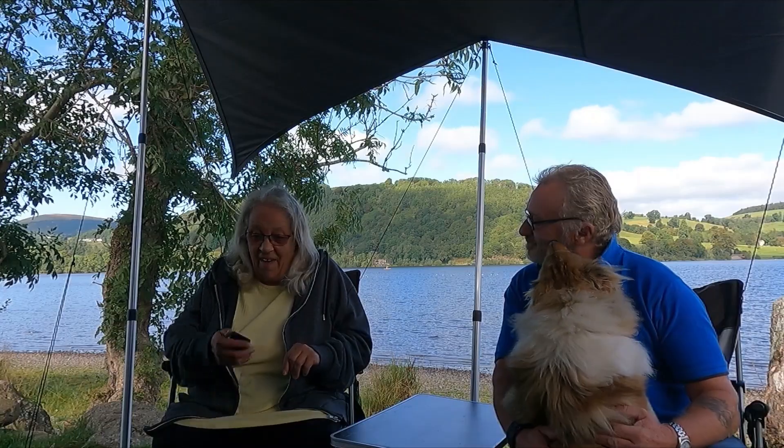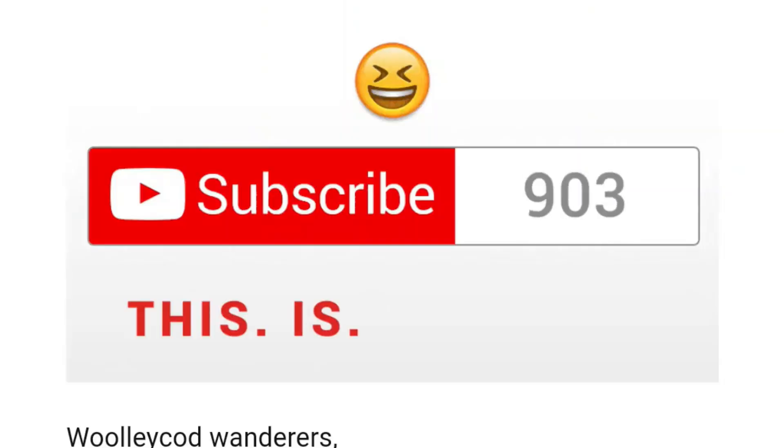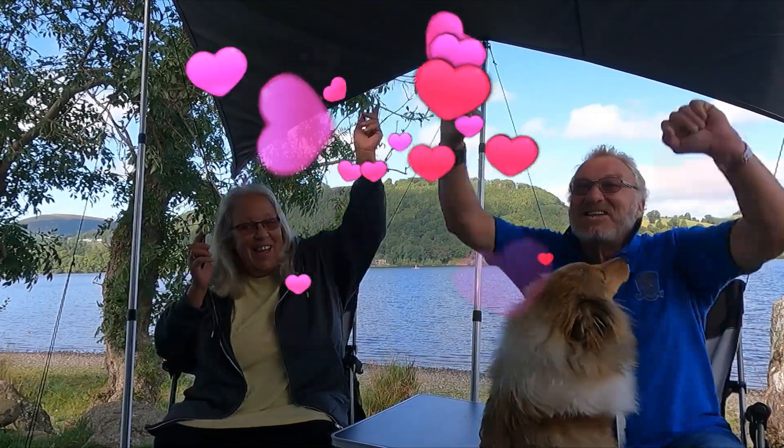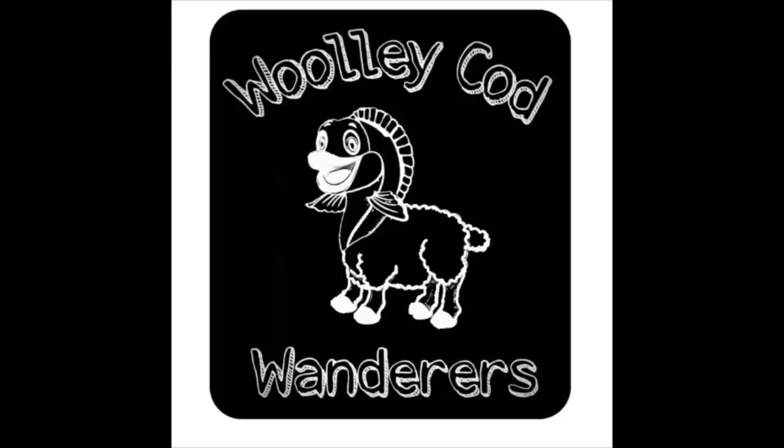Well, Jane, do you want to press the button? I'd like to say a big thank you to each and every one of you who've taken the time to subscribe to our channel, which has helped us reach this milestone. And a special thank you to each and every one of our friends who've been trying to promote our channel over the years. Here's to the next thousand. Hello, I'm Jane. Hi, I'm Graeme. And together we are the Woody Cods Wanderers.